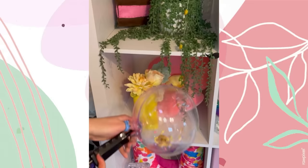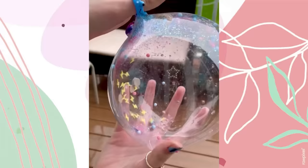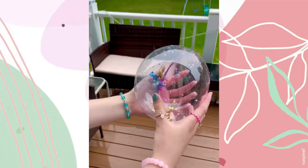Now let's seal it up, put in the pump, seal off the plastic layer, and blow her up. There's a giant tornado in there! It's so big — I love all the add-ins and it's super squishy. It even turned out ombré!